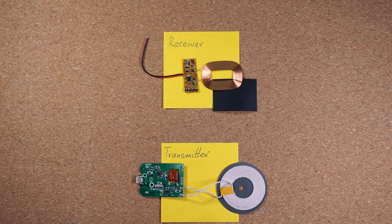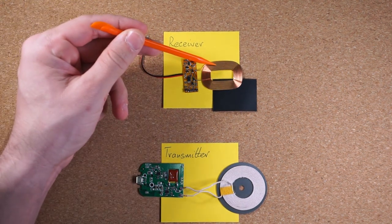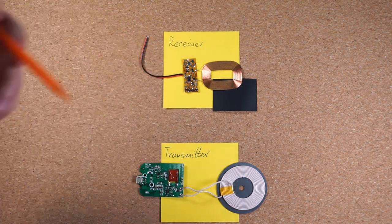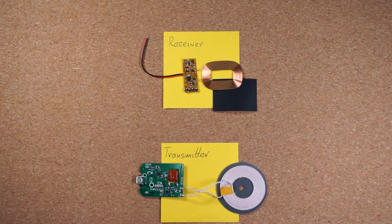For this video we are going to stay at a very high level and explain this in very simple terms so we can get our hands dirty sooner. You don't need to know how wireless charging works in order to build this project, but it's always more fun if you at least have a basic idea of how wireless charging works.